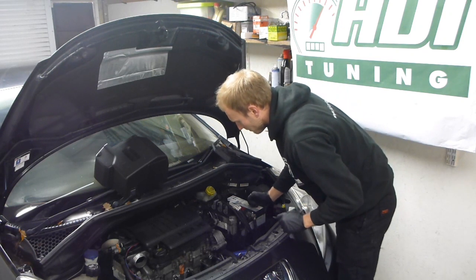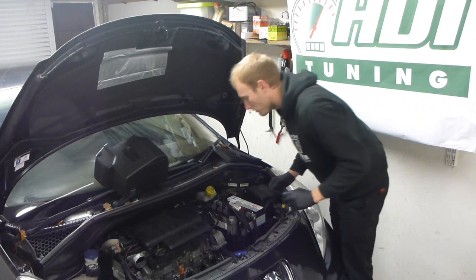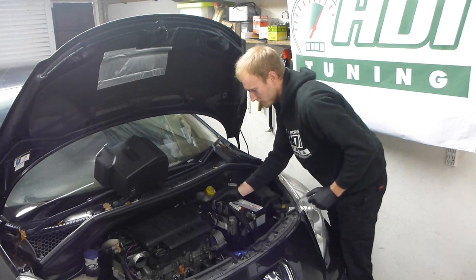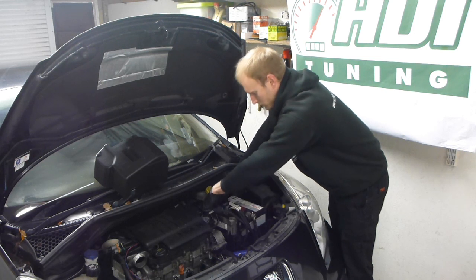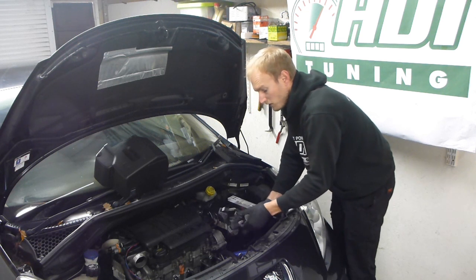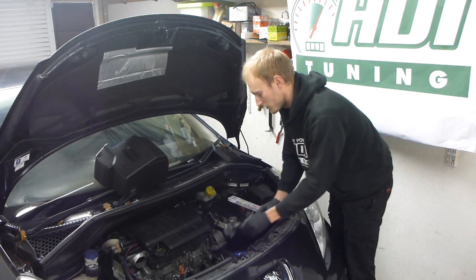Your next step is to remove the ECU plugs. There's a little clip which you push downwards and then you just pull the catch forwards. You can see how easy that goes — one, two, three. You can't put these in the wrong order as they're all different shapes inside, so you don't need to worry about that.